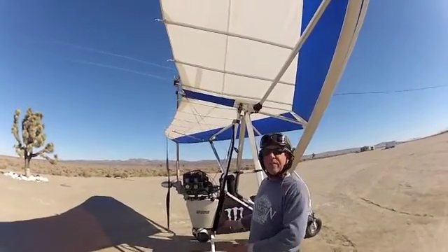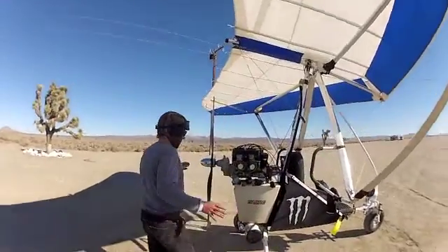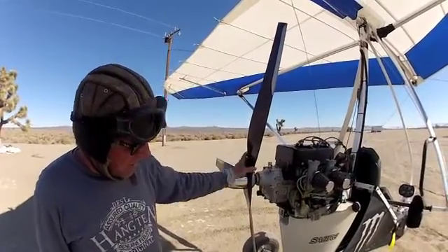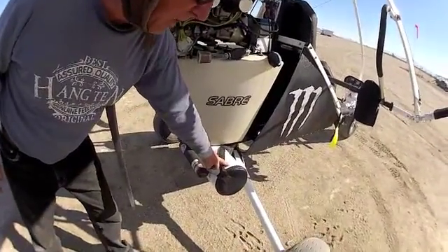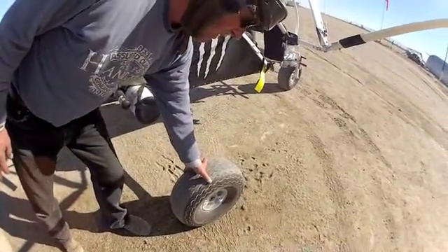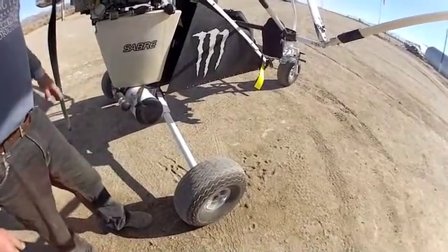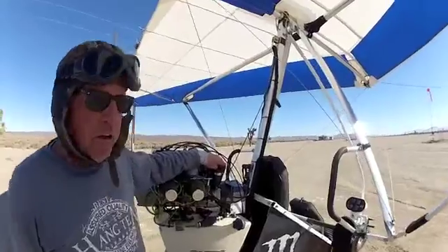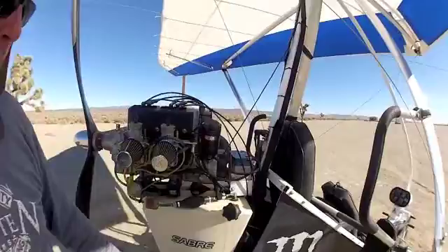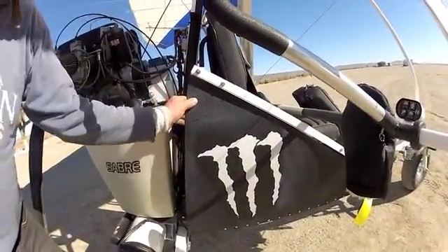We started with a pretty basic Sabre, there wasn't a whole lot on it. Since we got it, we put a spinner on the Ivo prop, put a BRS ballistic chute on it, and put some big tundra fat tires on it because we like flying on and off desert. Then we put an electric starter on it with a battery.